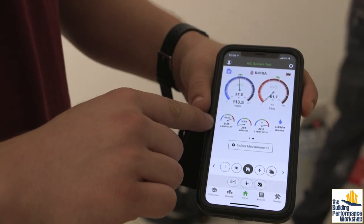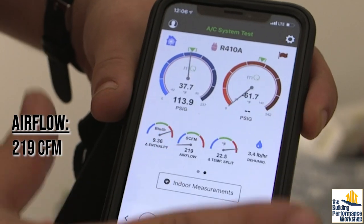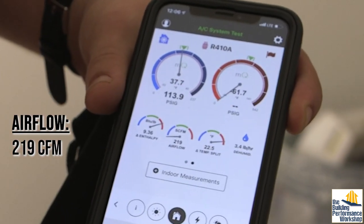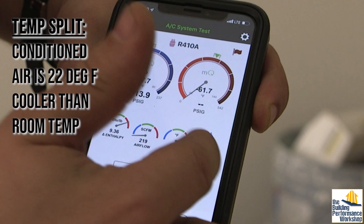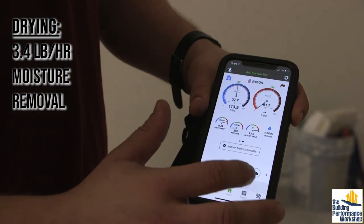This is what your professional team is going to do when they set this up the right way — find out what it's going to do in the summertime when you're running at full capacity, so you can walk away and know the job is done. You set it up now so you're ready for those hot days. The change in enthalpy is so high because we've got low airflow — about 219 CFM estimated — and our temp split is really high. We're moving about 3.4, 3 and a half pounds of water an hour.